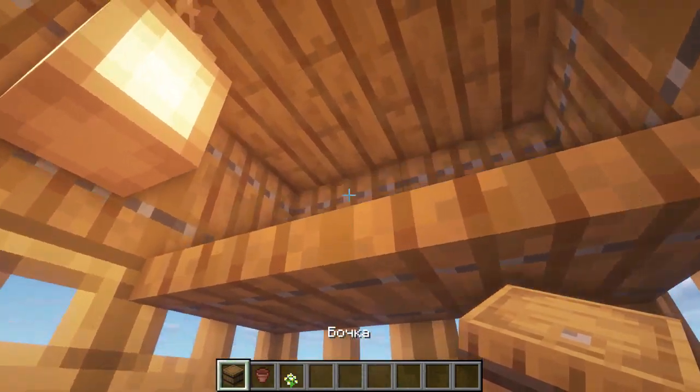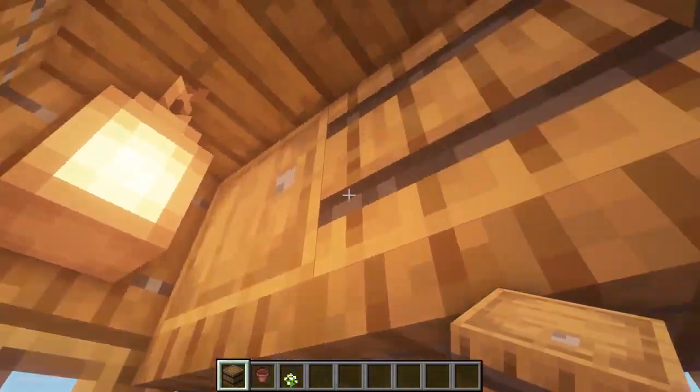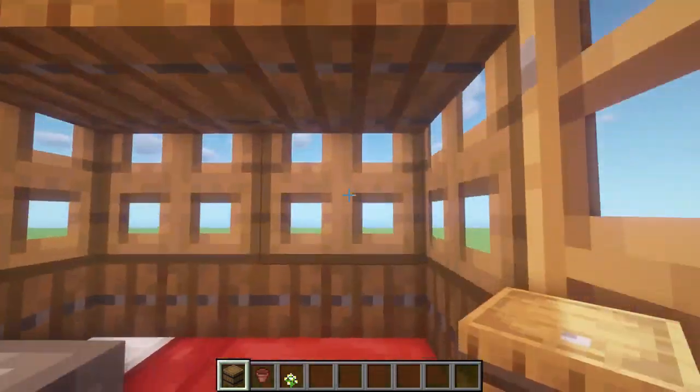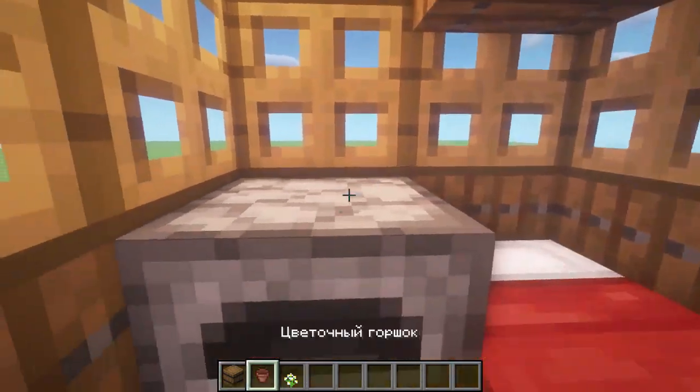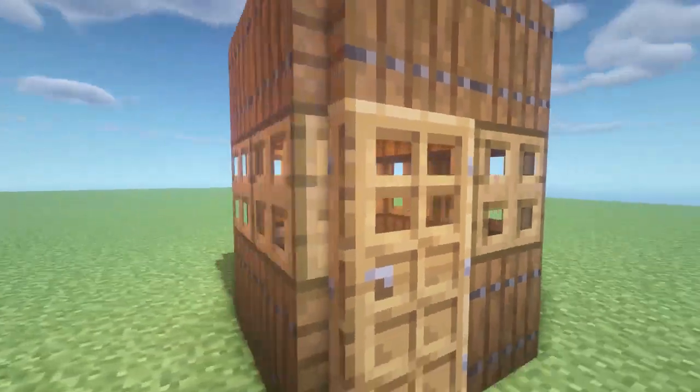Instead of chests I will use barrels. Let's arrange them — you can place them however you like; I'll sort of arrange them lying down roughly like this. We'll put a pot on the stove for decoration, and also plant a flower here.